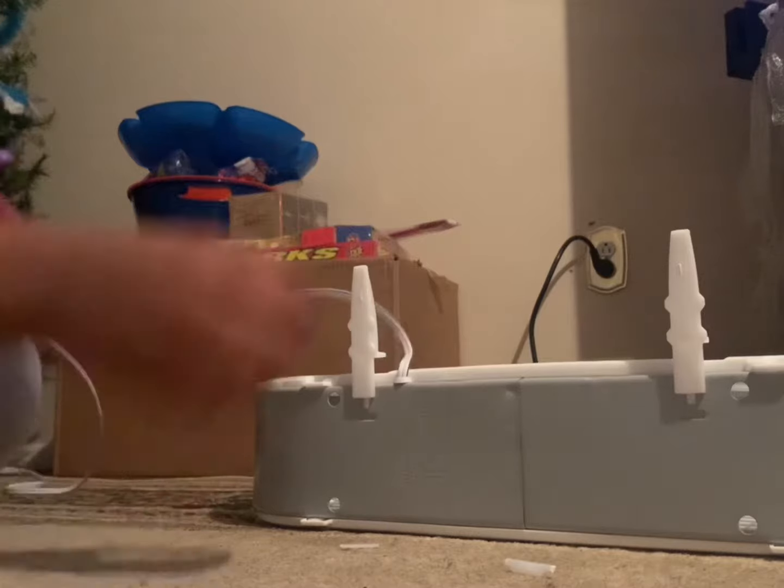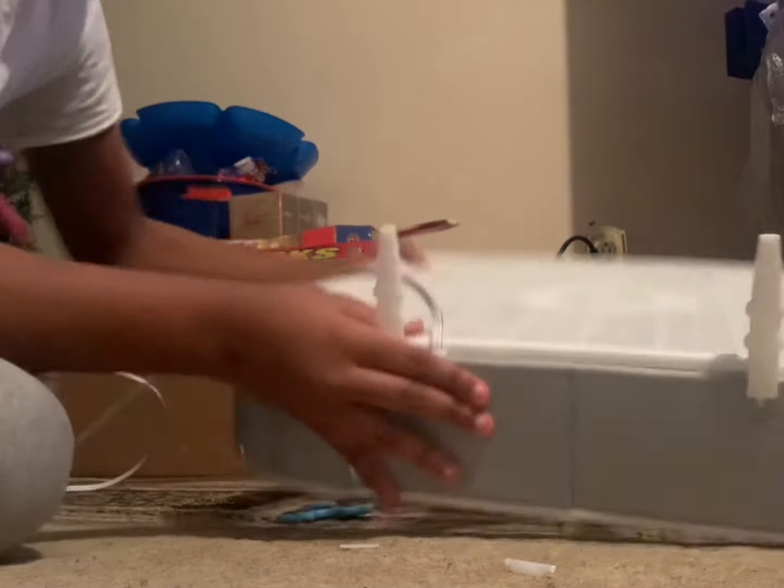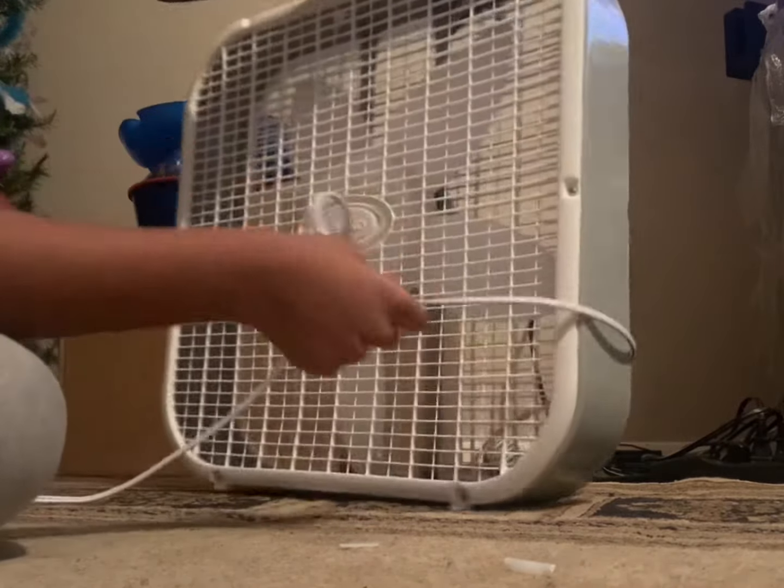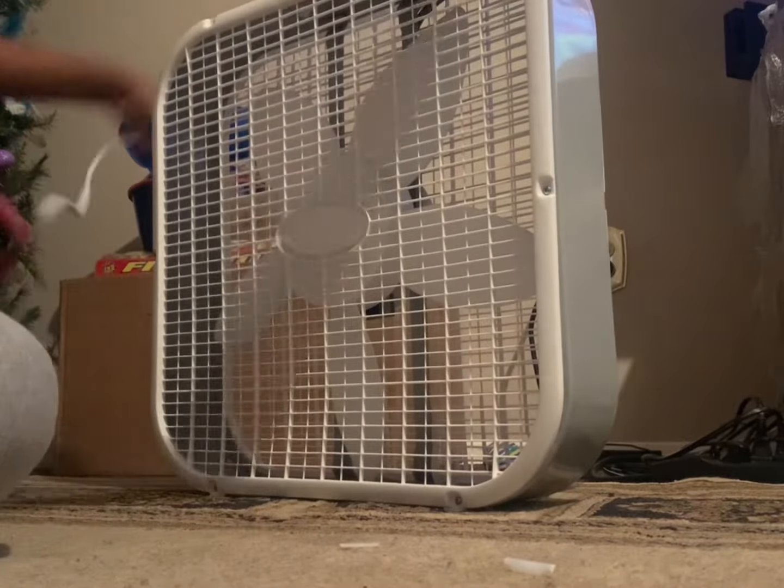And here we are — our Lasko fan. Now it can stand up. There it is everybody, here is our Lasko fan.